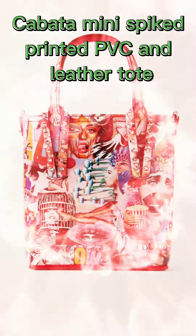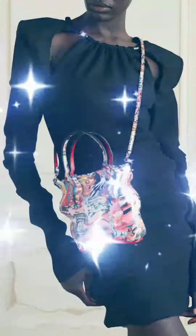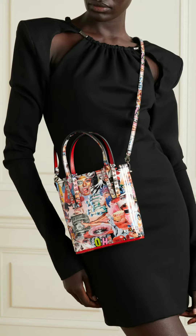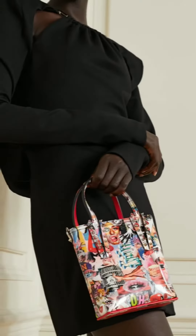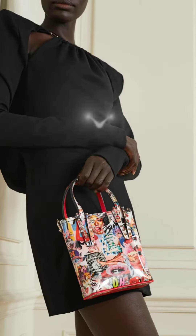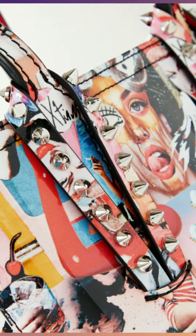Cabata Mini Spiked Printed PVC and Leather Tote. Christian Louboutin's Cabata tote is detailed with an eclectic, collage-inspired print seen throughout the house's Fall 21 collection. It makes each piece truly feel like wearable art. Made from glossy PVC, it's embellished with gunmetal spikes and has the same red base as the signature soles. Carry it by the leather trim top handles or attach the strap to wear it crossbody.